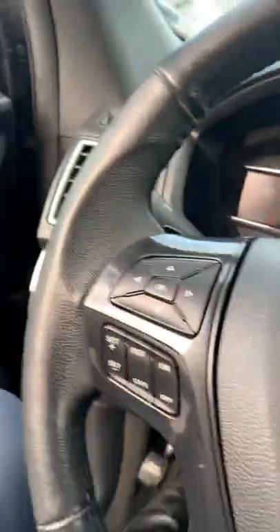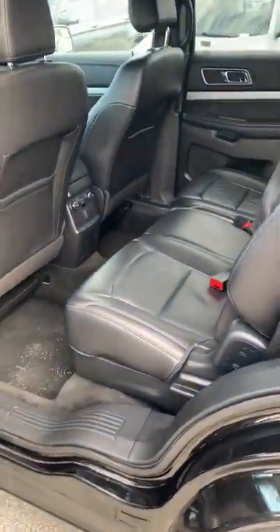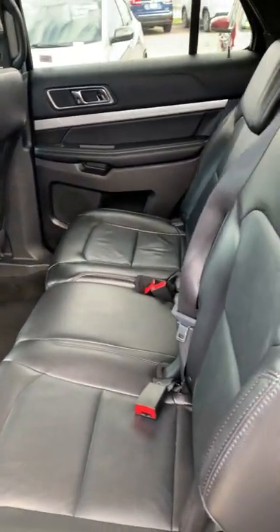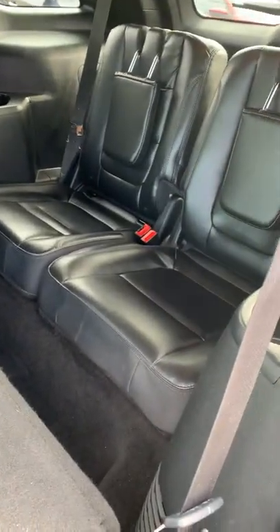Going around, I'm going to take you with me to the back here. We have the back seat, very spacious. There's so much room between the second row and the first, and also between the second row and the third row — how much room there is.